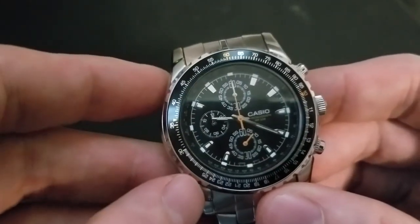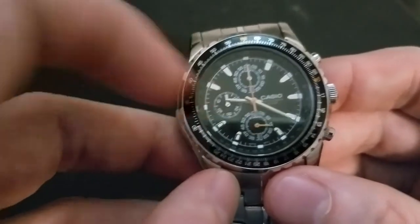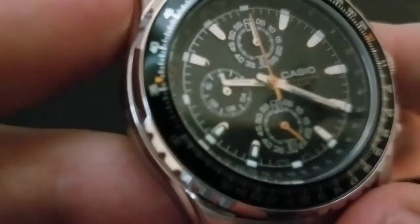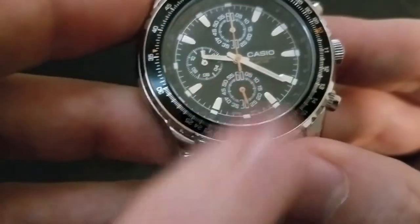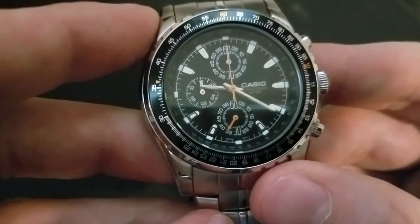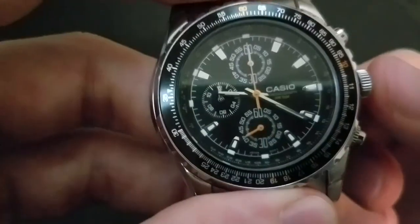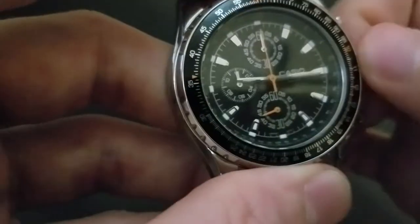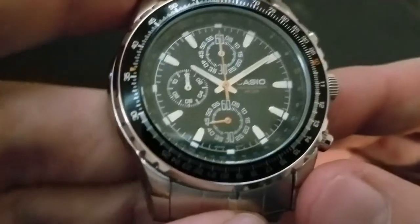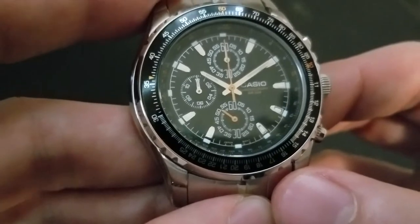Let me explain the sub-dials. The top dial at the 12 o'clock position is for stopwatch minutes, zero through sixty. The nine o'clock dial is an hour counter for the stopwatch and will count up to twelve hours. The six o'clock sub-dial is for seconds only — for the time, not the stopwatch. You'll notice that hand keeps moving even when the stopwatch is not running; that is the regular seconds hand. It only stops if you pull the crown to set the time.